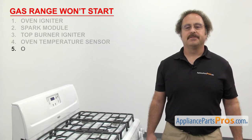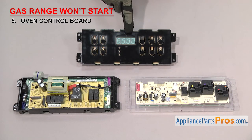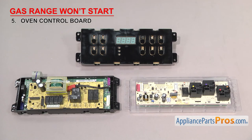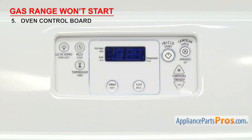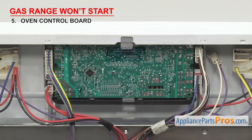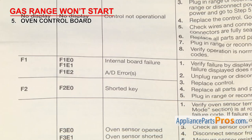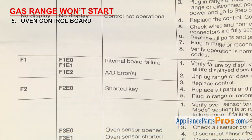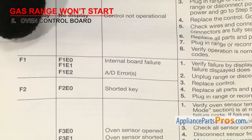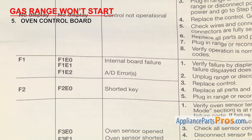Last thing to check is the oven control board. It controls the functions of the range. The oven control board is usually a computer board that collects all the data from the sensors and switches and controls the functions of the range. It's usually mounted in the middle of the control panel. If the oven control board has failed, your gas range won't start. There are a lot of different control boards out there, so we can't show you how to test them all. You're going to have to grab your tech sheet and follow the diagnostics or error codes to see if it's gone bad. If it fails the test, it'll have to be replaced.